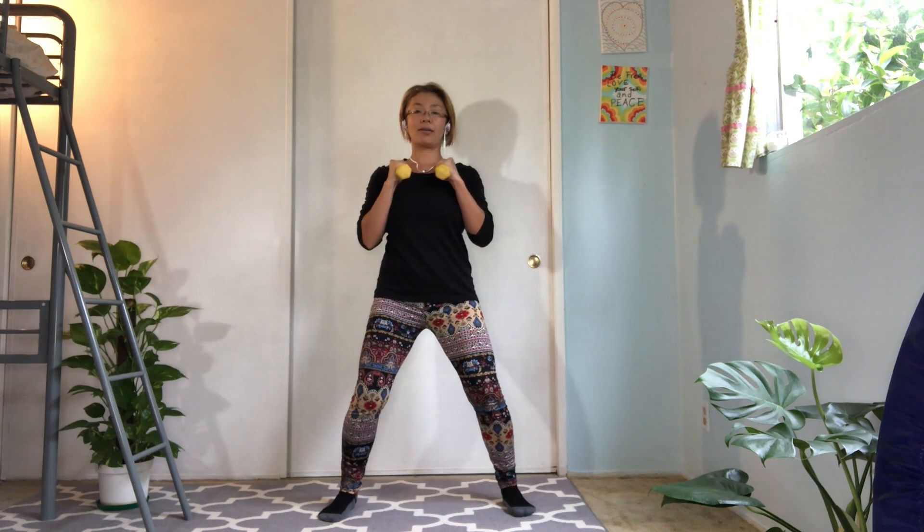If you don't have the weight, you can grab water bottles. Extend your elbows to 45 degrees angle. Keep your abs tight. Soften the knees entire time.